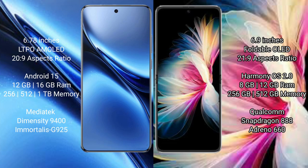Vivo X200 Pro runs on the Android 15 operating system, while the Huawei P50 Pocket runs on the HarmonyOS operating system. The Vivo X200 Pro offers 8GB, 12GB, or 16GB RAM with 256GB or 512GB internal storage, powered by a QN9400 processor and GPG 925 GPU.